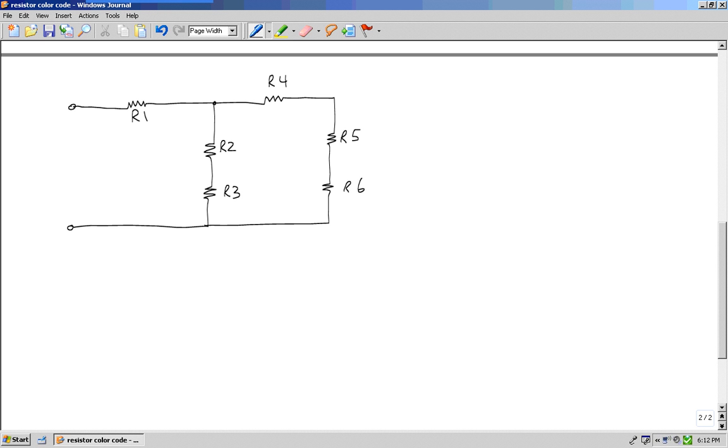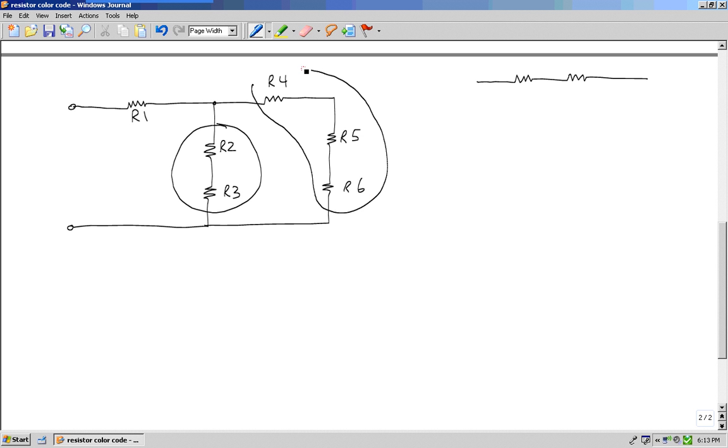I'll start with the first question: do I see two or more resistors in series? When I'm talking about resistors in series, I mean there's no connecting point, no junction, nothing in between two resistors. So yes — R2 and R3 are in series, and R4, R5, and R6 are also in series.